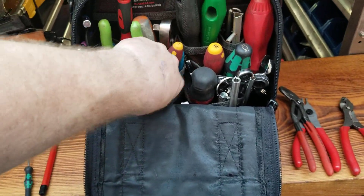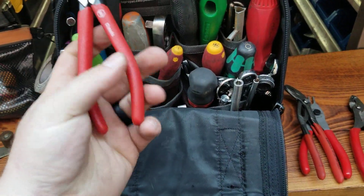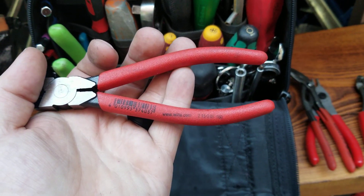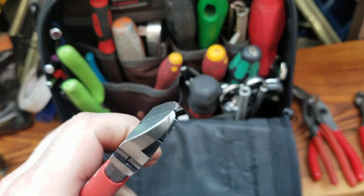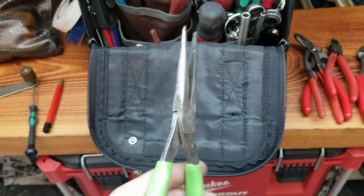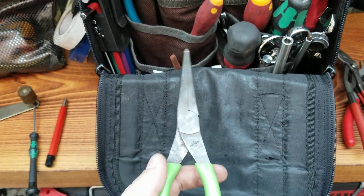Probably the newest set I have are the Wera classic grip flush cuts — unbelievable how nice these are. And another pair of nice Snap-on needle nose pliers.